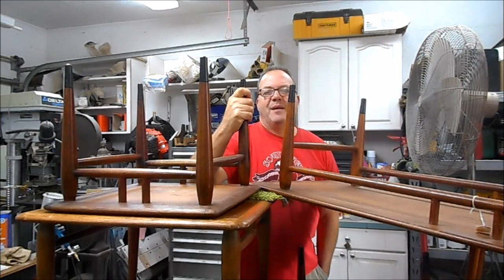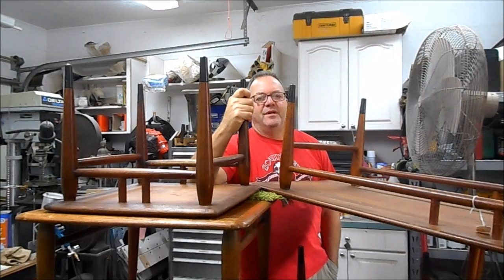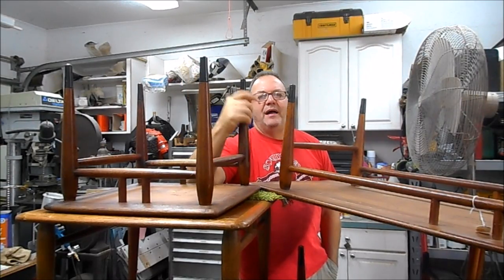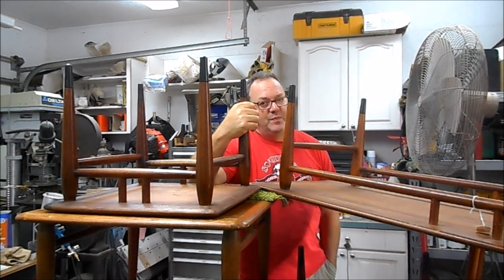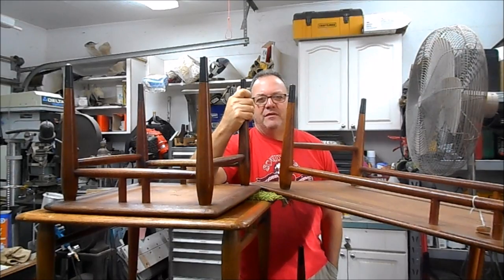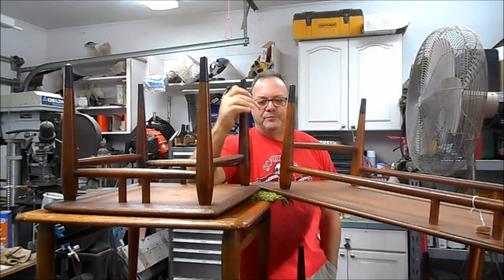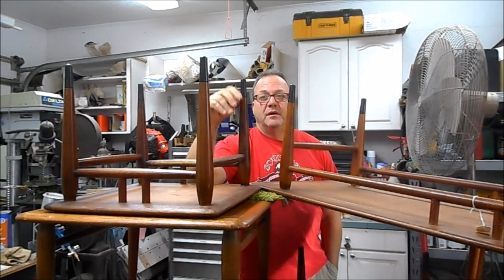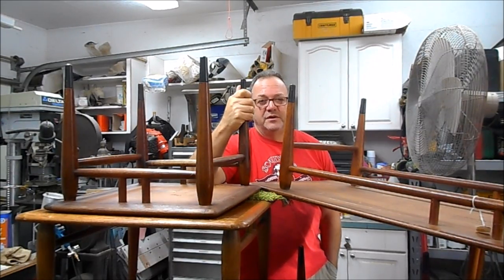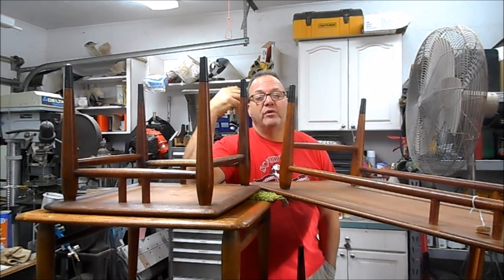Hey, good morning from our shop just outside of Kennesaw here in North Georgia. I'm standing behind a pile of Lane Acclaim furniture — each piece needs to be refinished. Of all the videos I've done, clearly it's the Lane Acclaim that have brought the most views and the most questions. So over the last couple of months I've been storing up incoming Lane Acclaim furniture to do a pretty extensive video on how I refinish these.